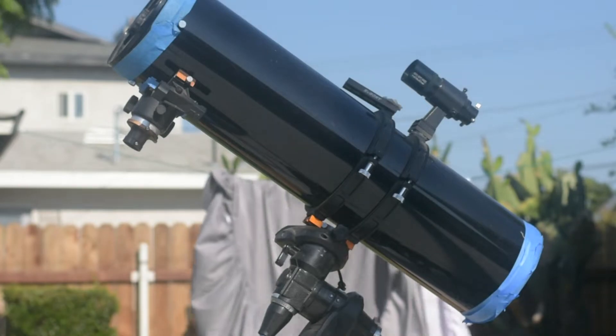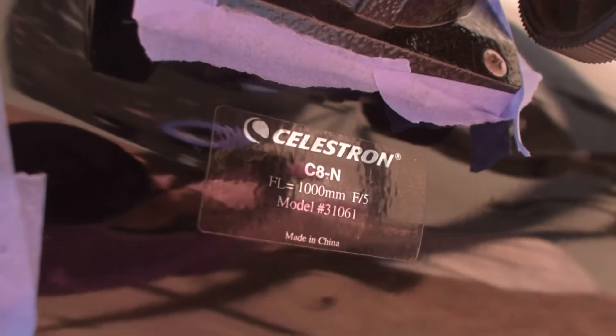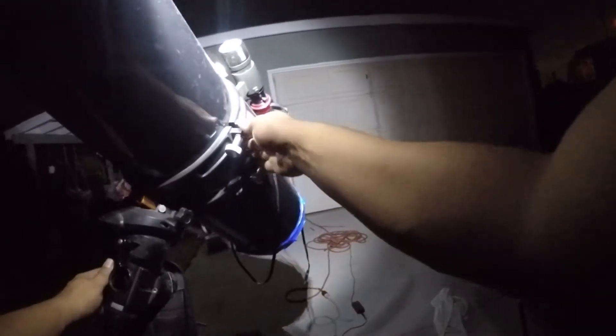My 8-inch Newtonian telescope — I got this on OfferUp for $200. Now we just wait for the night, so I'll see you back. Just balancing the telescope real quick, also taking off the lid — don't forget that — and getting my time-lapse camera on.